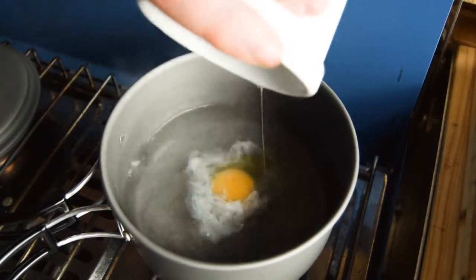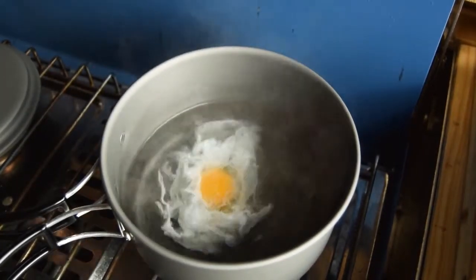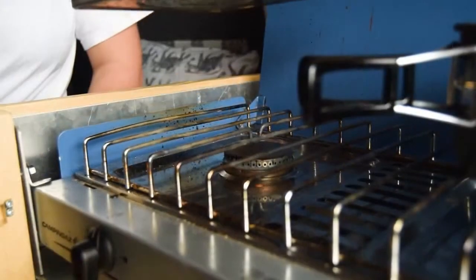Then gently drop your egg into the center of the vortex. You can add more than one egg at a time, but I limit it to two per go. It takes around three minutes for a runny yolk and perfectly set whites, but allow more time if you prefer more set or harder yolks.